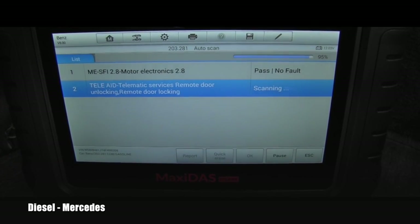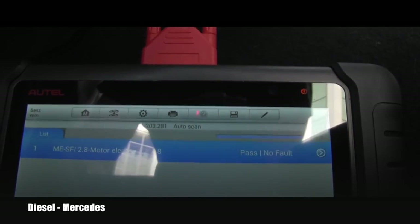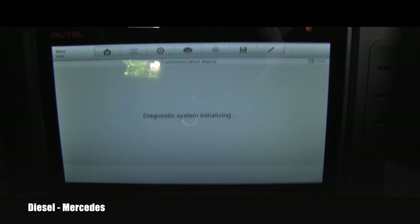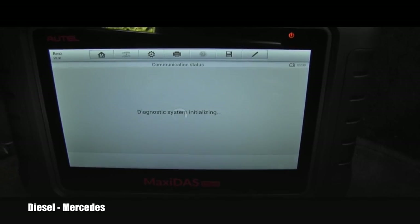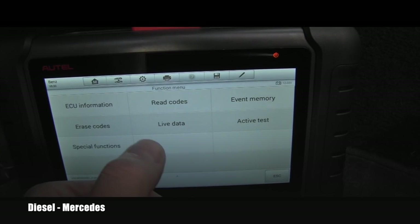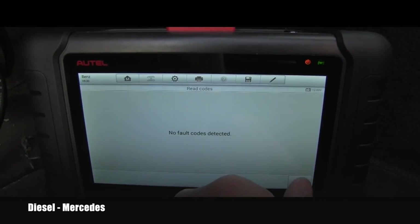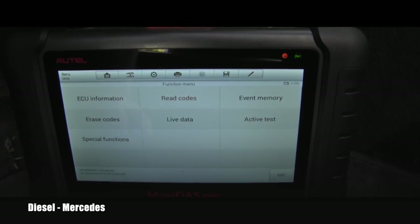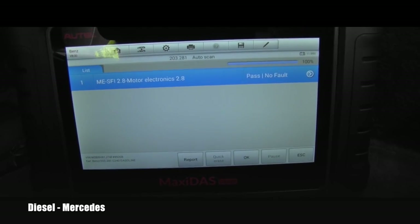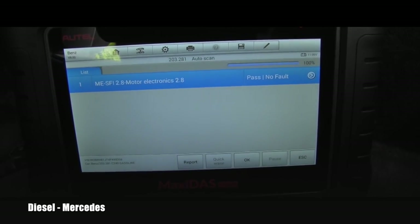You're getting a live scan in real time. Number one shows no fault. It says no fault codes — but that's confusing. Where is the airbag problem? Here's the next screen. It speaks to the engine computer showing no faults, but I want to get into that airbag computer specifically.